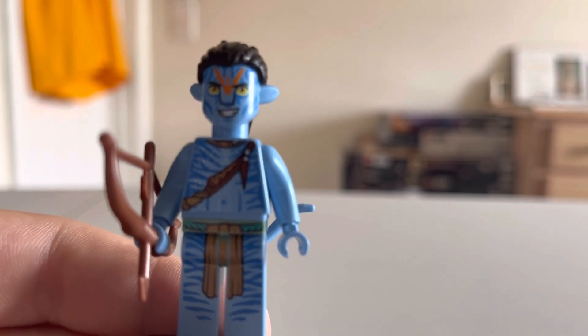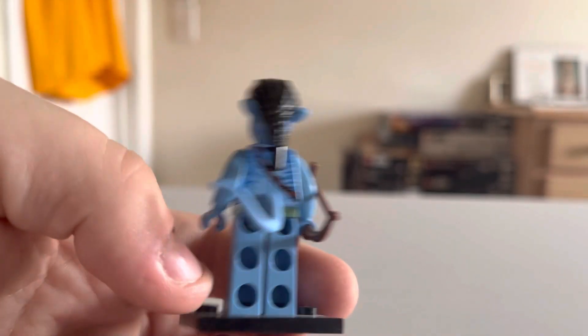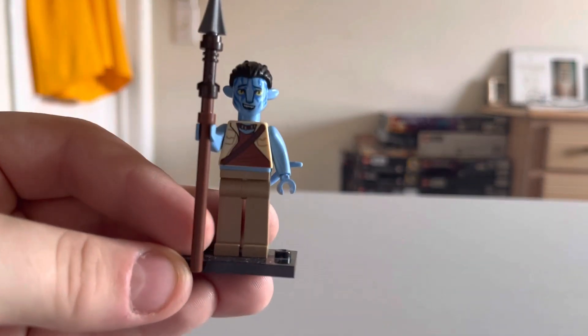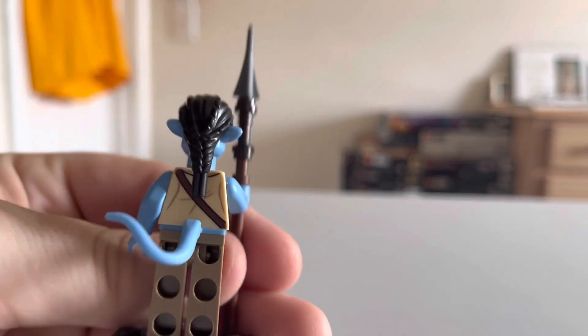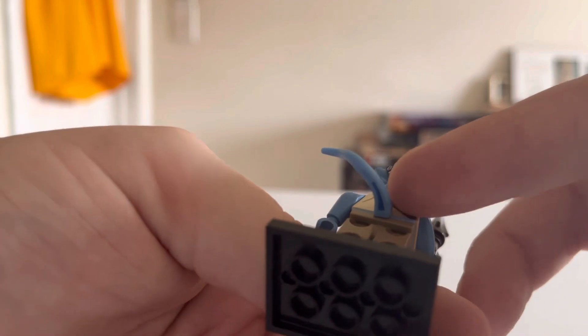Now getting into the two avatars. First you have Jake Sully in his avatar form. This is the most simplistic version of him. As you can tell, they are taller than a regular minifigure, which I like since he is taller in the movie. These are all custom pieces made for the avatars. He has a nice bow, tribal face paintings, waist detail, a knife on the back, a beautiful hairpiece, and a tail. You can also see three studs instead of the normal one and a half.